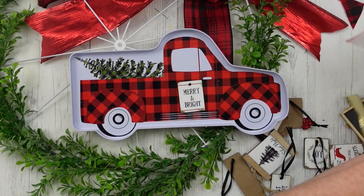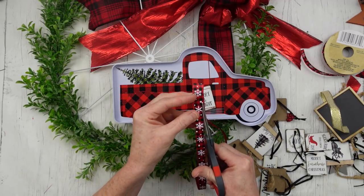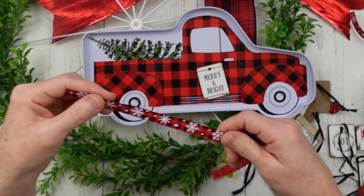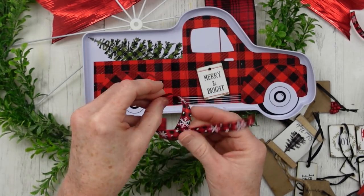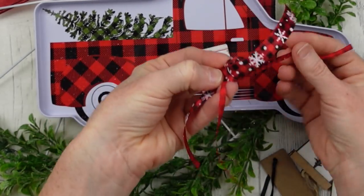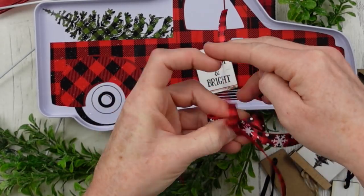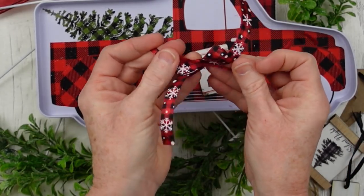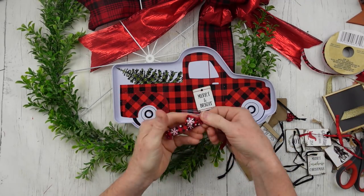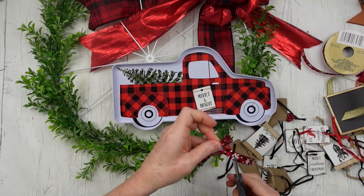Now I'm going to use a little mini ornament from Walmart and put that on the door of the truck. Then I'm going to trim down this ribbon and make a little bitty bow — like the breast cancer awareness tie style. Then I'm going to tie that extra piece we cut off right around the center, couple of knots, make sure it doesn't slip out, flatten it with my fingers, and decide how short I want the tails to be before trimming them down.